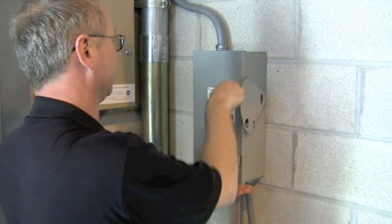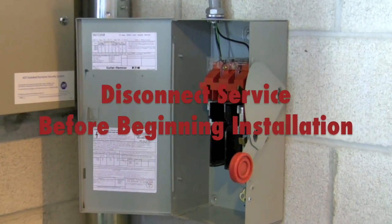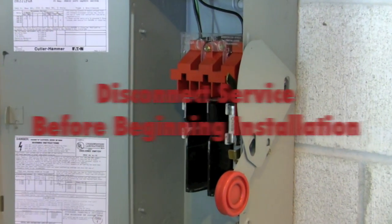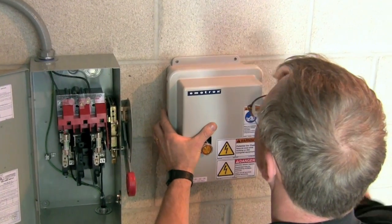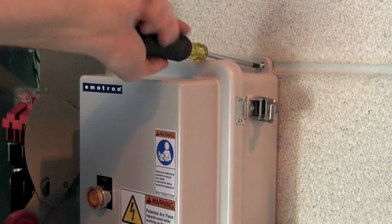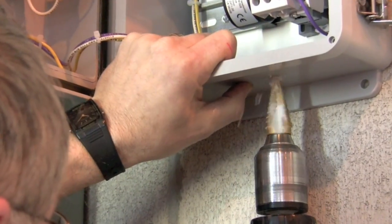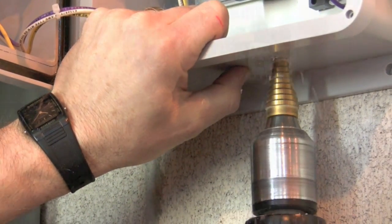The PSP20 is installed between the power supply breaker and the pump motor. Turn off all associated electrical supplies. Choose an appropriate location and secure the PSP20 to the wall using the supplied four metal brackets. Carefully drill an appropriately sized hole in the PSP20 enclosure.